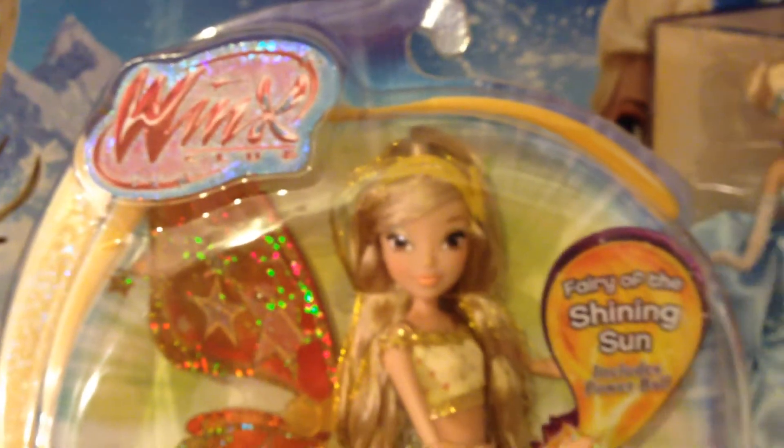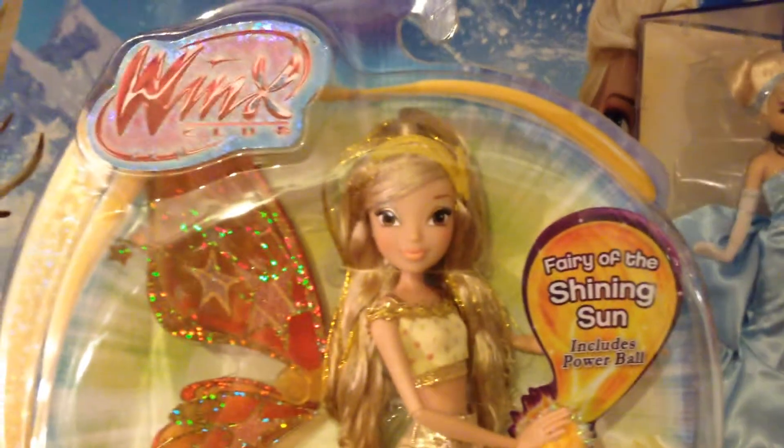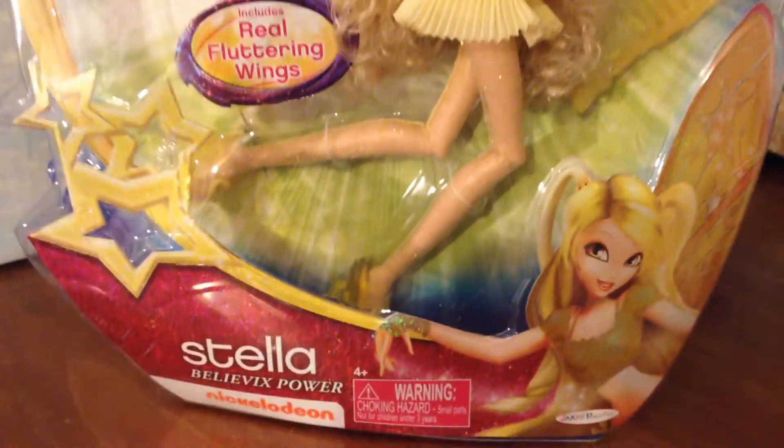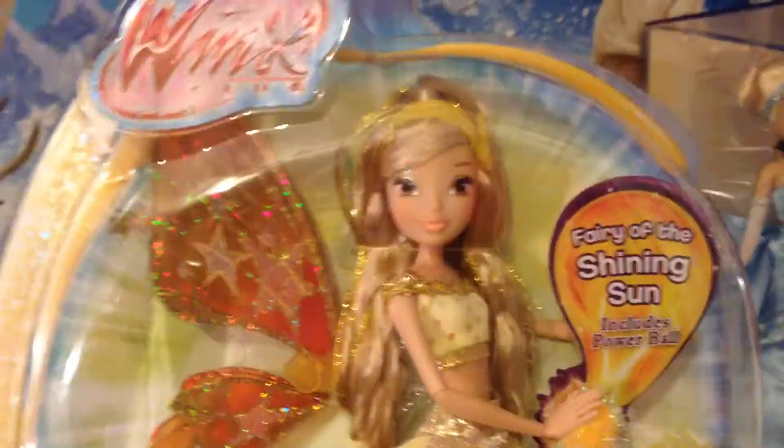Hi guys, it's Claire and today I want to review this doll. It is the Power of Billy Vicks Stella doll. And this was a request from Vaughn. Let's get started.